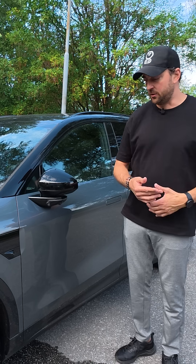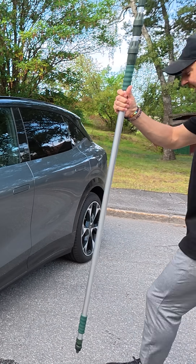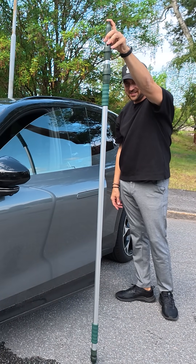When it comes to obstacles — if I stand here in front of the door and press the button, it won't open. A fake light post — it does see that too.